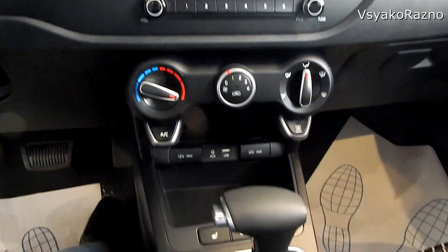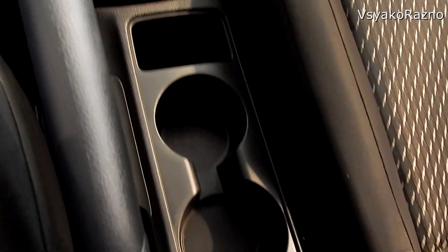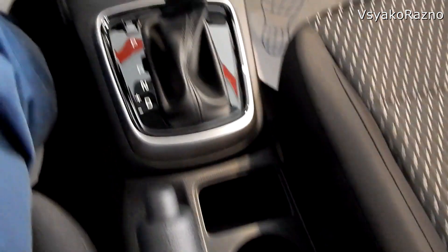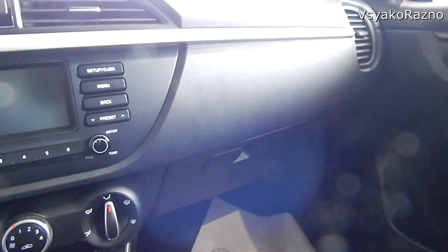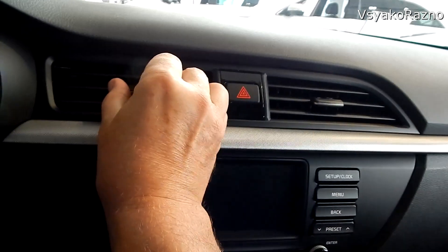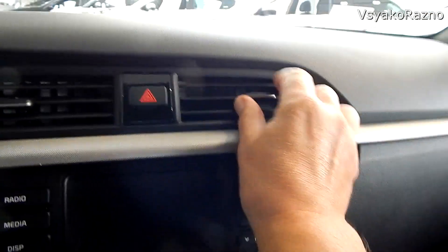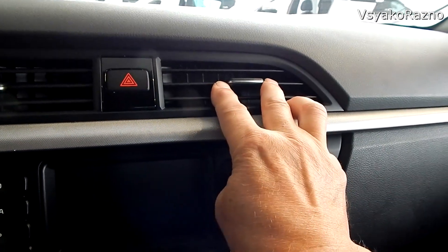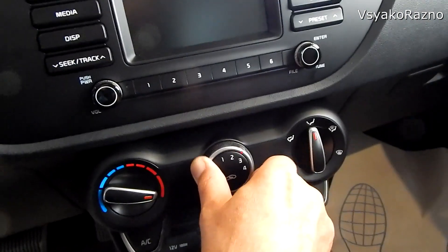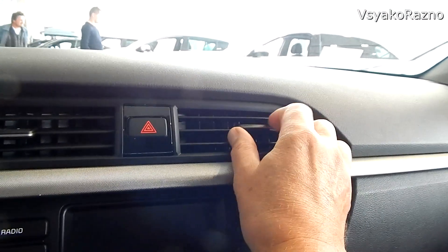Ещё раз давайте смотреть. Воздуховоды — вот так работают. Можно полностью перекрыть воздух, чуть-чуть открыть. То есть не обязательно крутить больше-меньше на блоке — выставил, допустим, на тройку, здесь приглушил, и будет потише дуть.